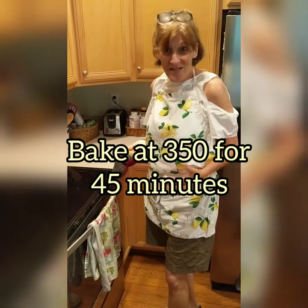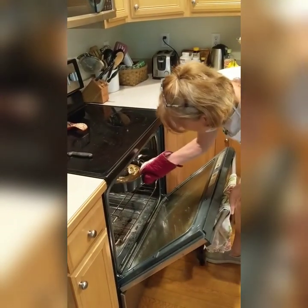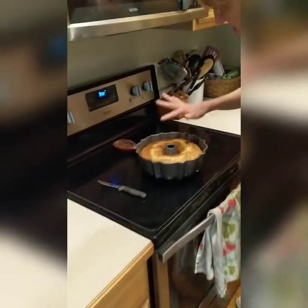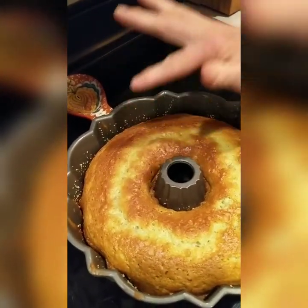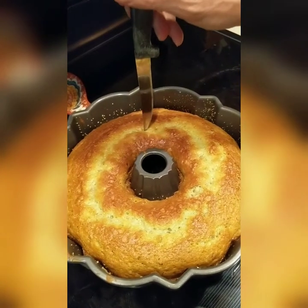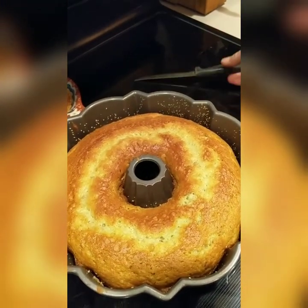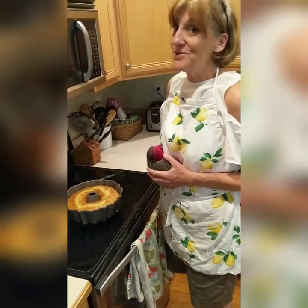My timer went off — it's been 45 minutes. I'm pulling the cake out to check it. It springs back when you touch it, so it's done. I also inserted a long thin knife and it comes out clean, so the cake is done. It looks beautiful! I'm going to let it cool for about 10 to 15 minutes and then invert it onto a plate.